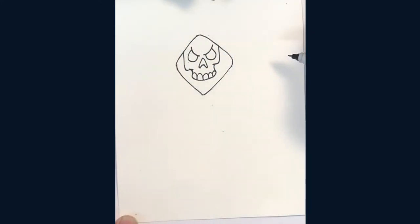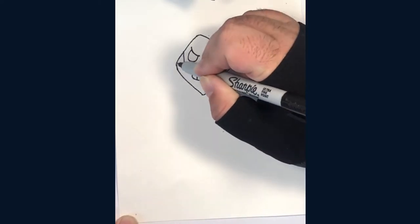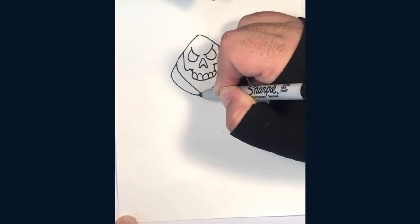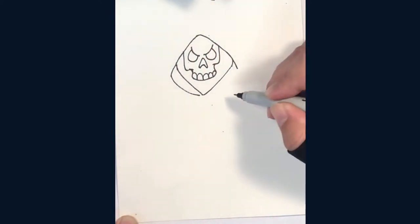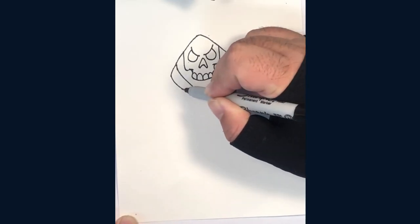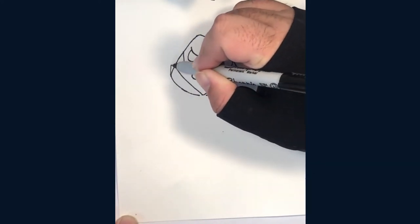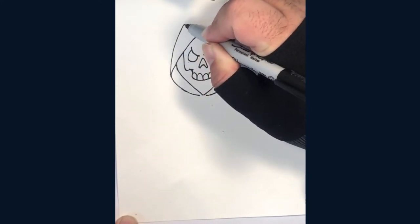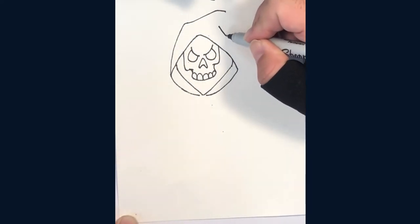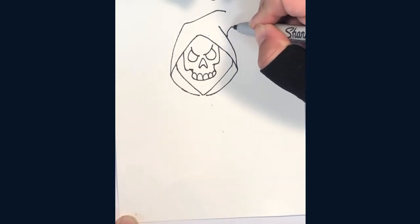Now we'll add some details to the bottom of the hood. Remember to pause or slow the video if I'm going too fast. Watch as I draw a crooked line along the top of the hood, then draw this line on the other side and finish the hood by bringing it to a point at the top.